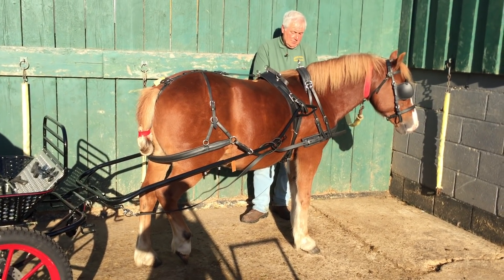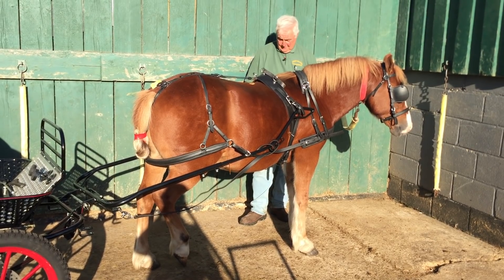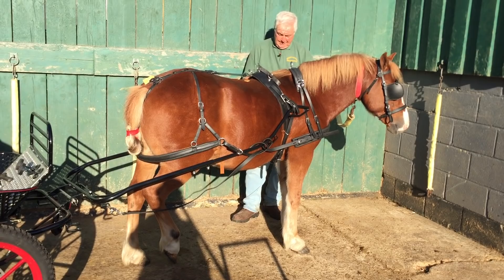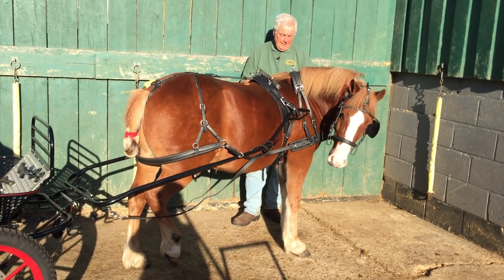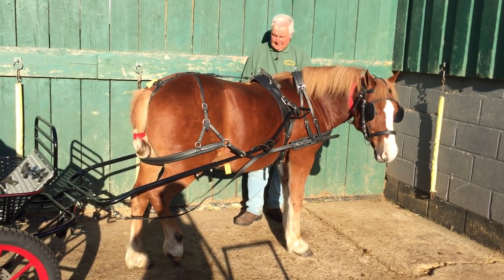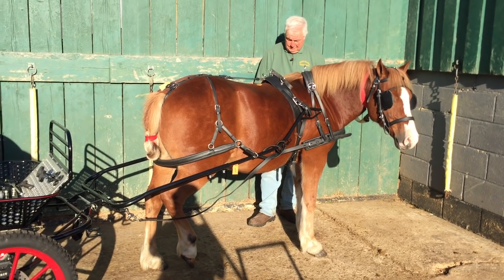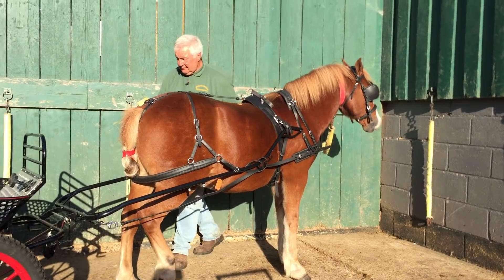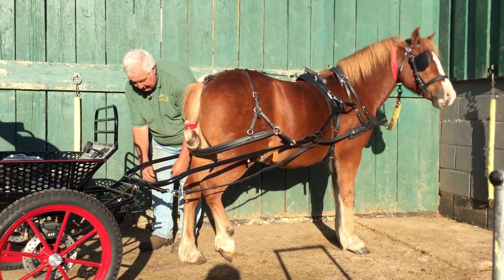People say I should have the reins on and a bit in his mouth at this point. No — not for me. I don't want those reins getting caught up while I'm doing this, or hurting his mouth in any way. Don't want to do that.